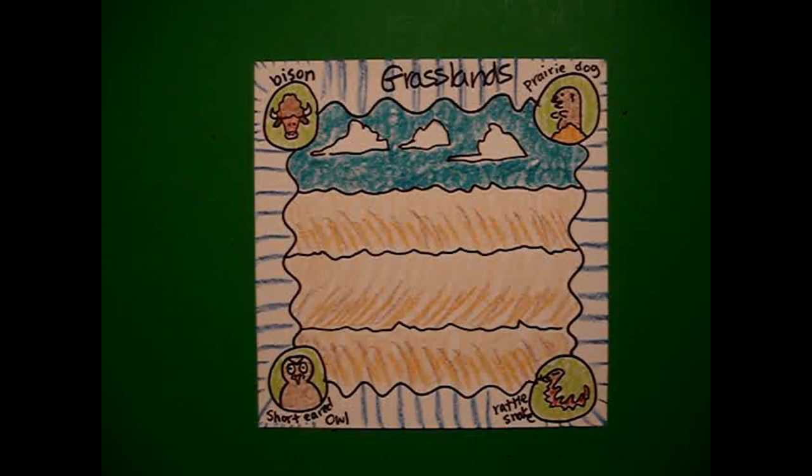Here's my grasslands all colored in. It's really an interesting animal habitat because for being very simple, there's a lot of animals and activity going on there. Okay, bye-bye!